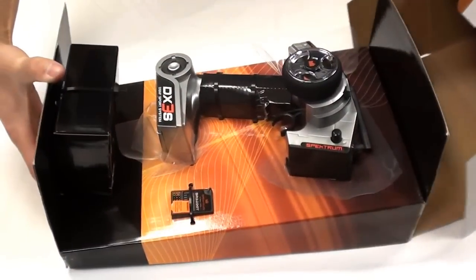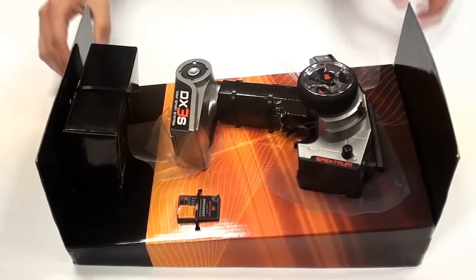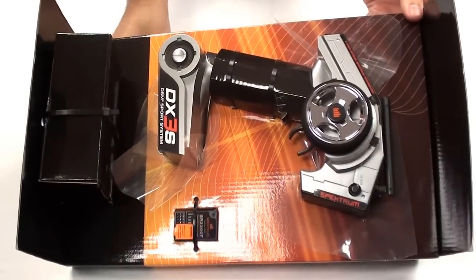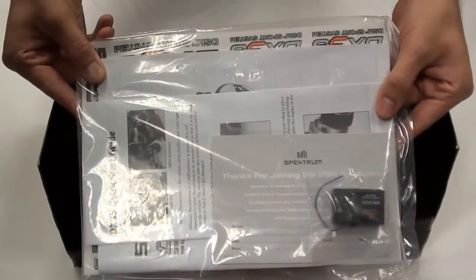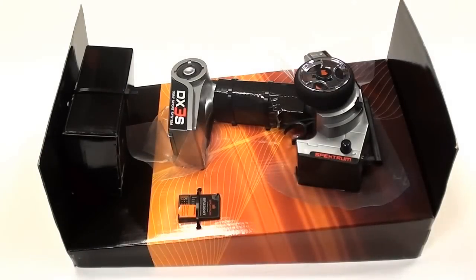Upon opening the contents, you can see the radio zip tied in place and just to the side of it the Spectrum receiver. A quick look at the instruction manual. In here is the second receiver, which we'll go into in more detail in a moment, and some sticker sheets as well as the instruction manual.